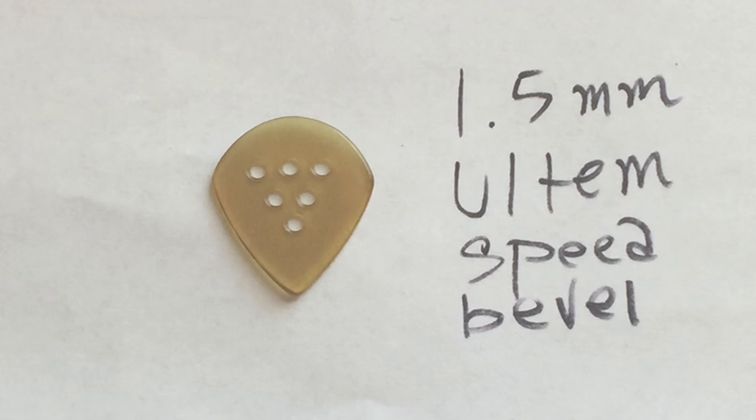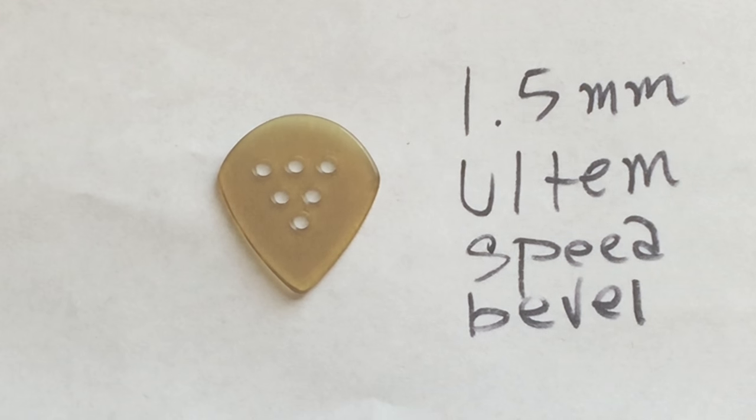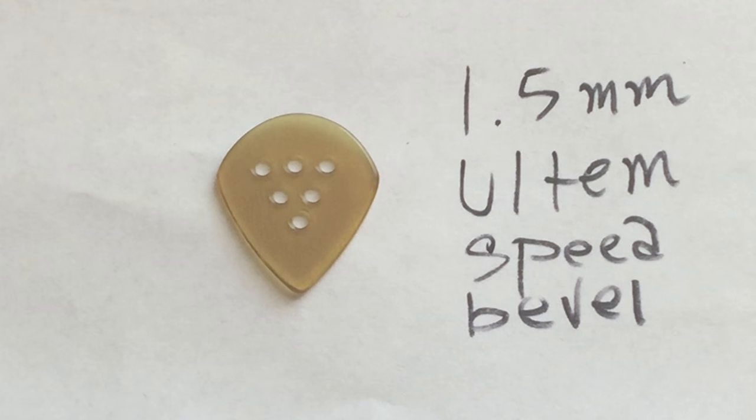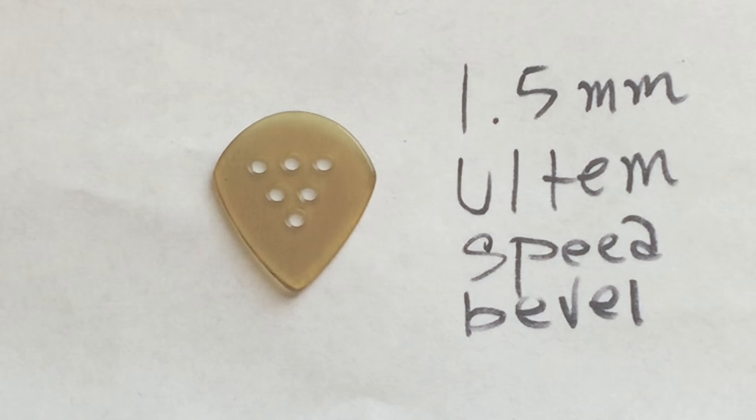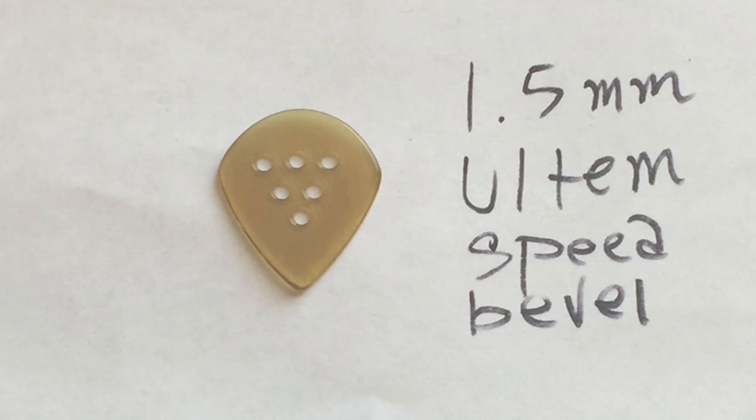Let's talk a little bit about some of the specs. The thickness that we ended up going with is one and a half millimeters, which is what I find perfect for a little bit of everything, from playing riffs and solos all the way to strumming. It's made out of high-grade Ultum, which is a super durable plastic that I find sounds great on acoustics and electric guitars. And another really cool thing is it's got this speed bevel on the edges — a really slight beveling on the sides of the pick that allows for maximum slippage when alternate picking.